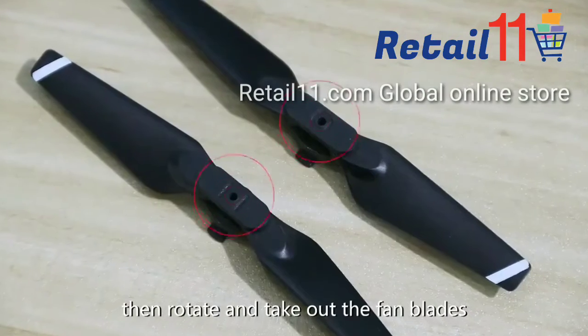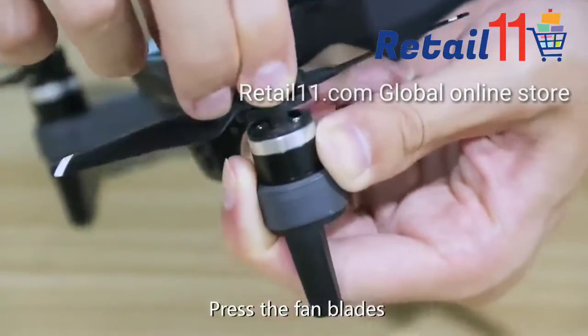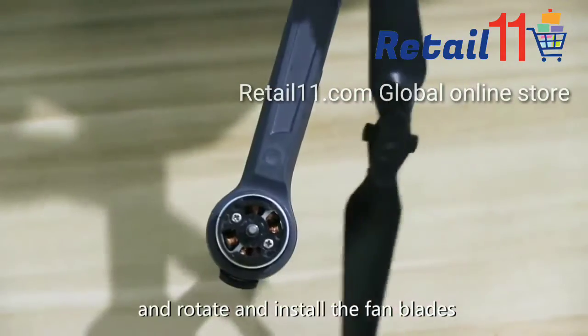Fan blade installation: press the fan blades down and rotate to install them. When uninstalling, press the fan blades and rotate to remove them. Pay attention to matching the corresponding fan blades during installation.